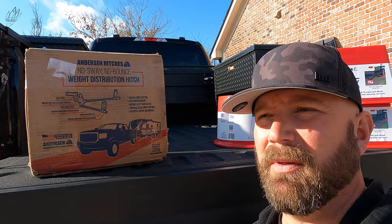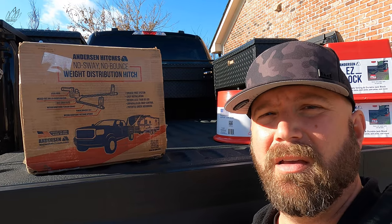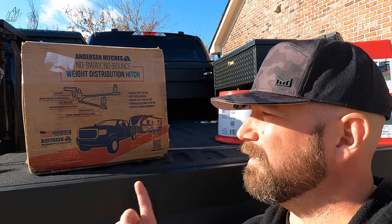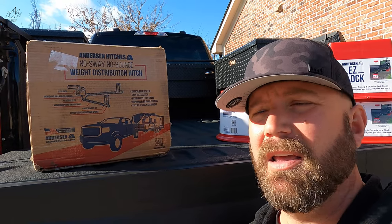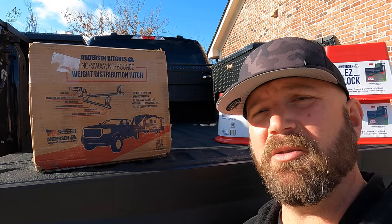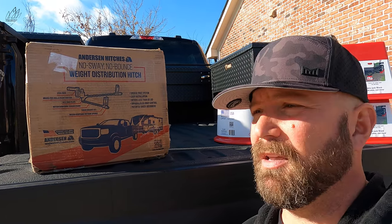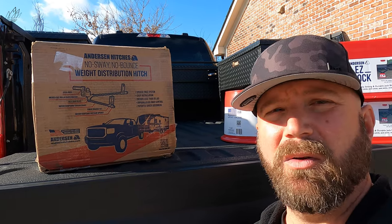But one of the hitches — probably our most requested hitch that was not involved with what we called a hitch battle — was the Anderson hitch. We reached out to Anderson before the hitch battle started and we never received a reply. I guess Anderson saw the hitch battle video. They were terribly apologetic and they said, hey, would you still consider testing out one of our hitches?